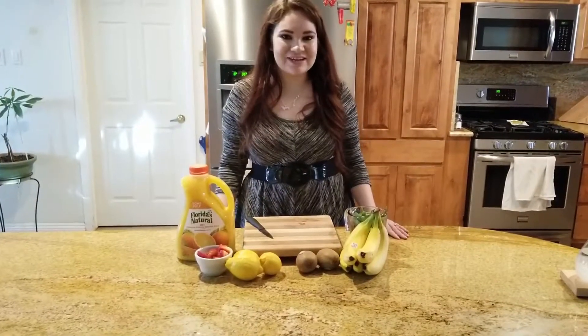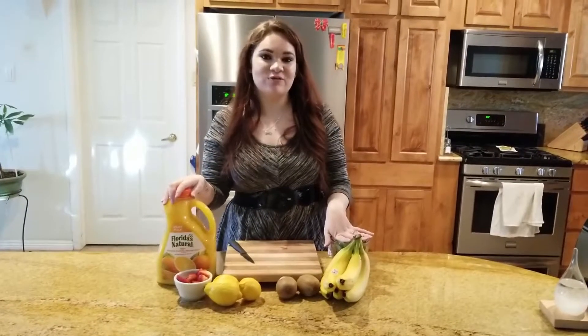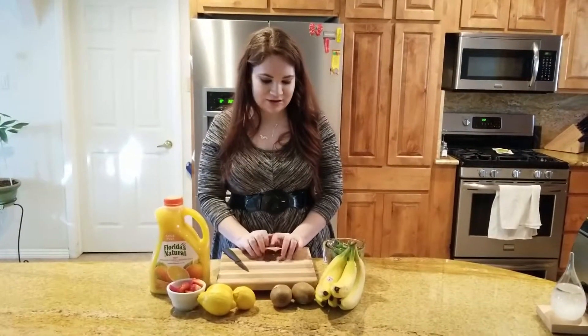Hey everybody, welcome back to my channel. Today I'm going to be making green smoothies. As some of you know from my previous videos, I am getting into health and fitness, so I thought I would make some green smoothies for you guys.